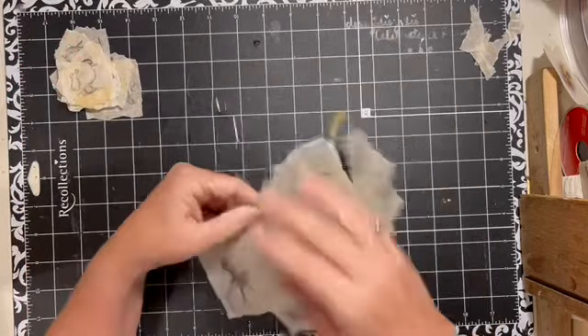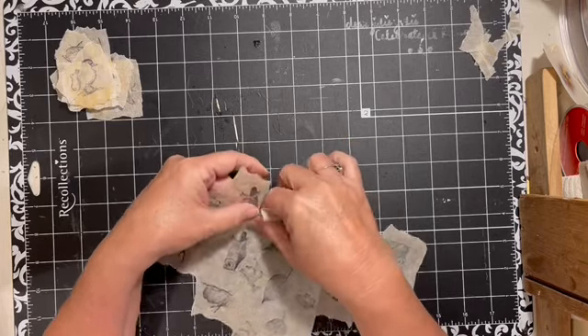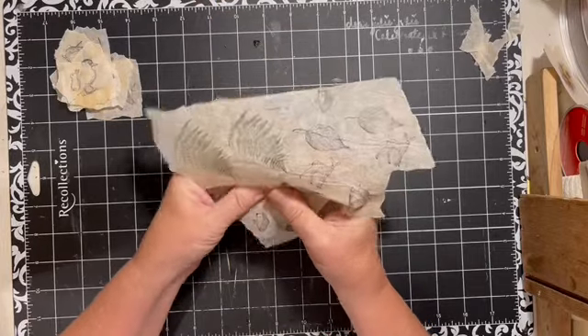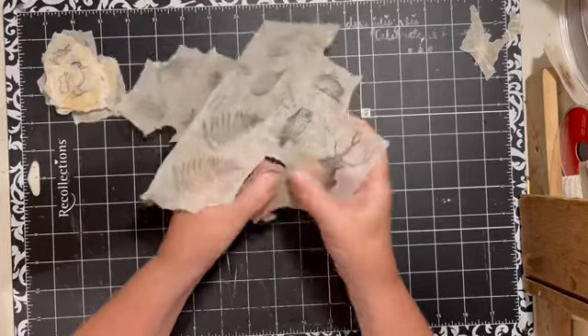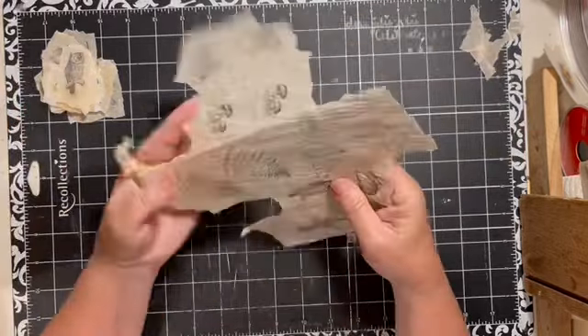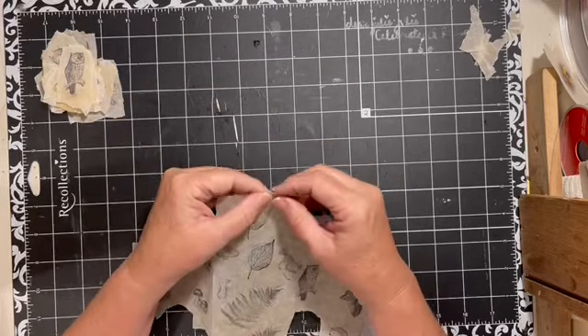So we need the owl and a hedgehog, I think, and a deer. I like to rip these — it ends up looking more on purpose, I think, when I put them in the journal.